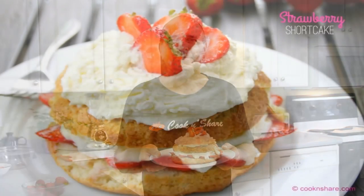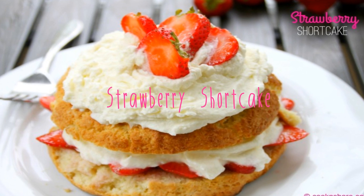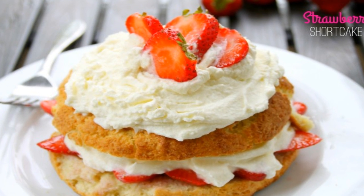Hey guys, Dave from Cook and Share here. Today we're making this classic strawberry shortcake. It's made with local fresh strawberries spooned over an easy delicious cake with dollops of whipped cream. It's a super summertime treat and you're gonna love it, so let's get started.